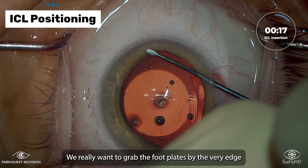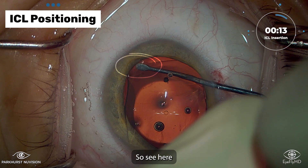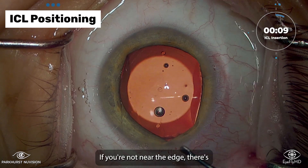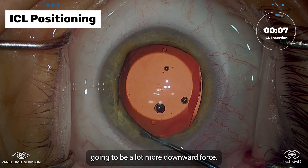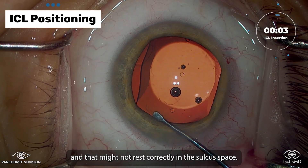We really want to grab the footplates by the very edge, or as close to the edge as we can. See here — we're reaching right towards the edge, working our way out there if possible. If you're not near the edge, there's going to be a lot more downward force. You might curl up the edge of the footplate, and that might not rest correctly in the sulcus space.